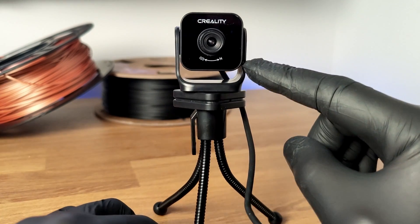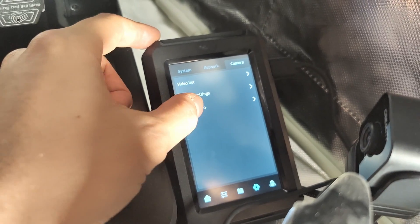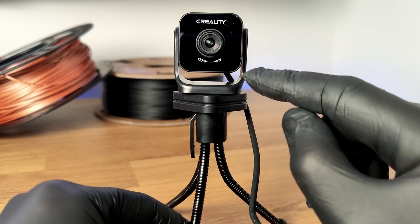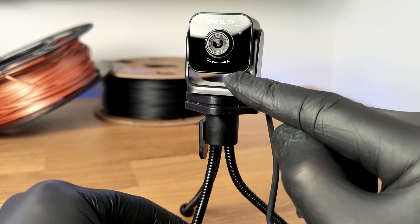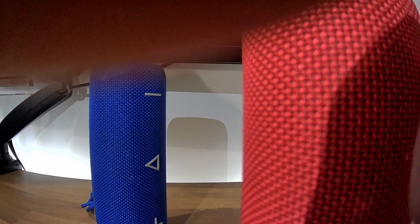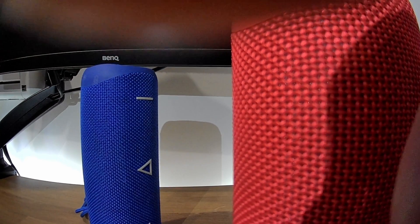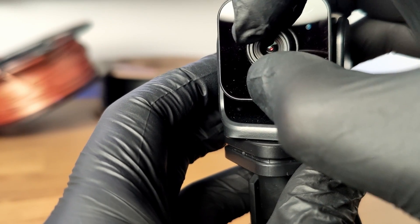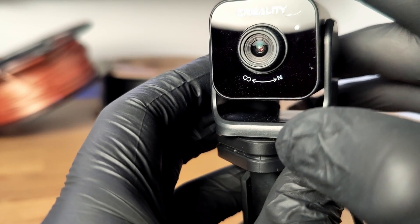Not only does this have night vision, but it also has AI detection built in for when your print starts to turn into spaghetti. And to top things off, it also has an adjustable focus lens, meaning you can get a consistent image instead of having it constantly hunt for focus — which is especially helpful for time-lapse shots. You can spin it left and right depending on what you want in focus, which is really cool.